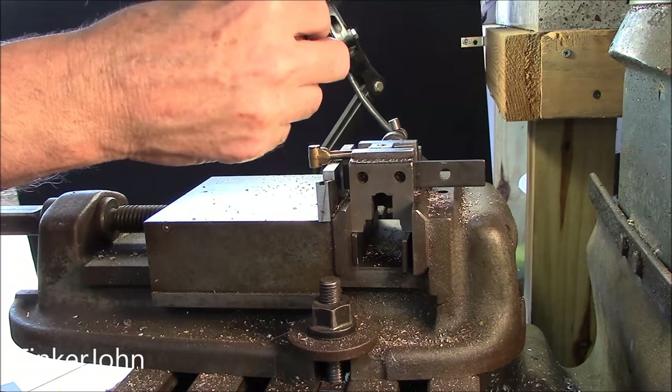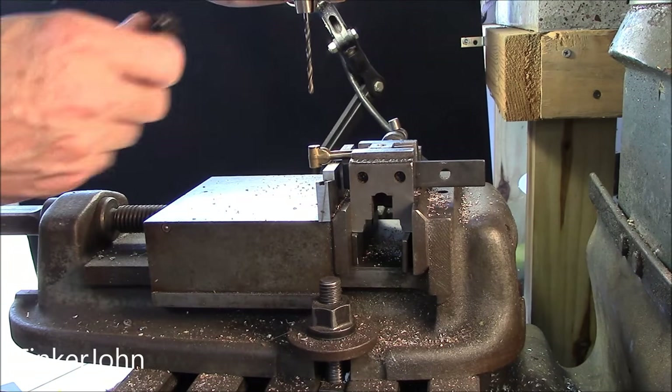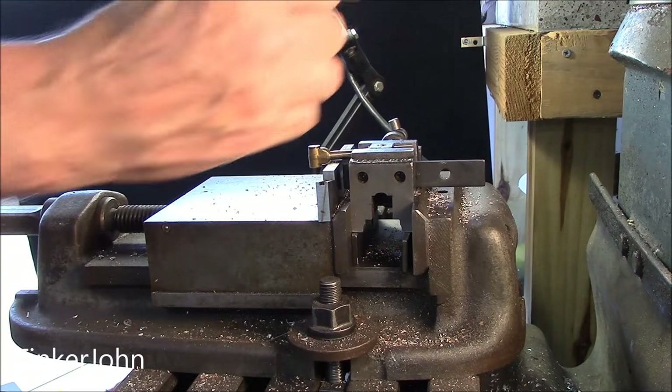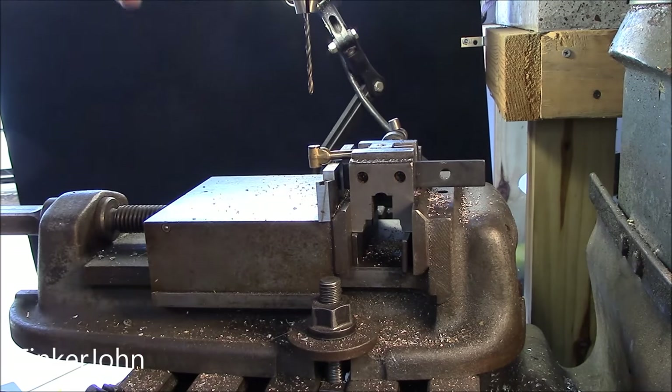This hole is supposed to be 5/32", and I don't have a 5/32" reamer. So I'm going to start it off with a 1/8" bit and go up just a drill bit at a time until I get to 5/32".